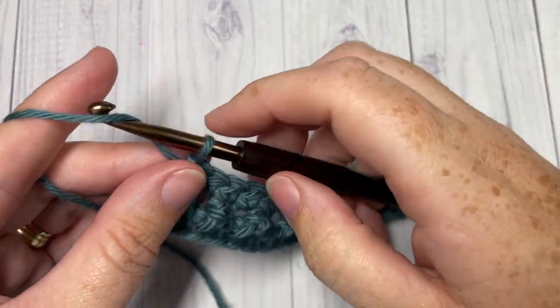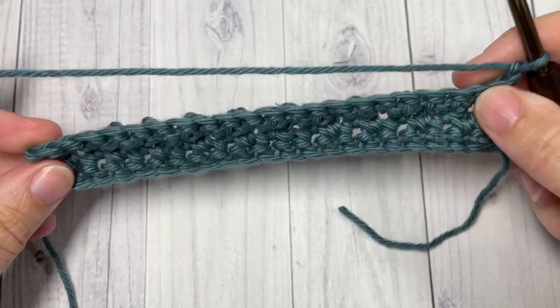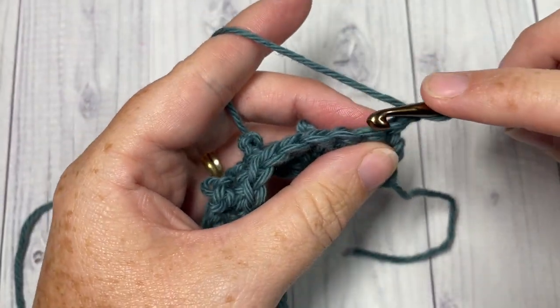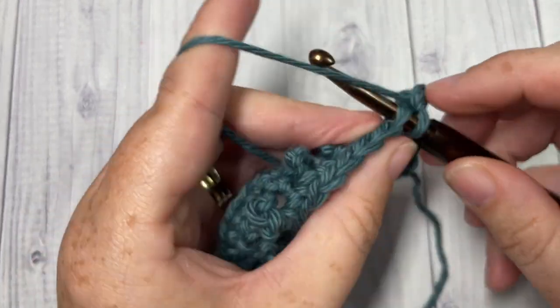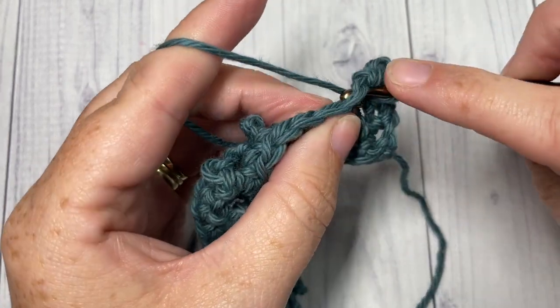We're now going to work some more picot single crochet stitches, but this time we want to stagger them a little bit. For Row 4, we're going to start by working a single crochet in each of the first two stitches, followed by a picot single crochet in the next stitch.